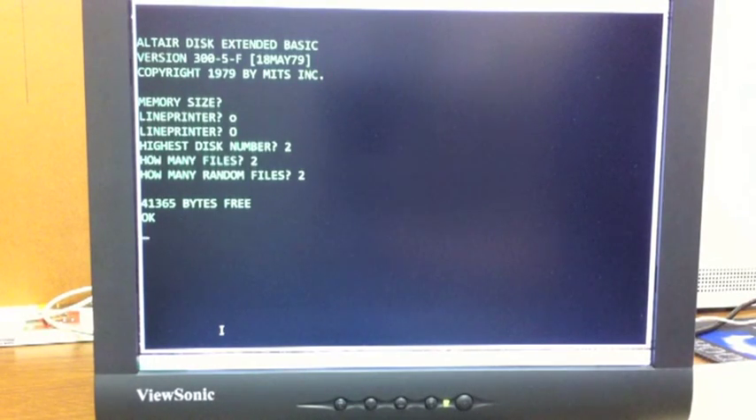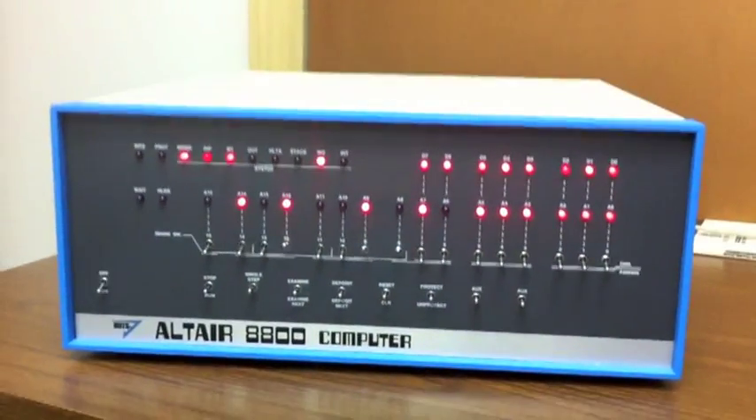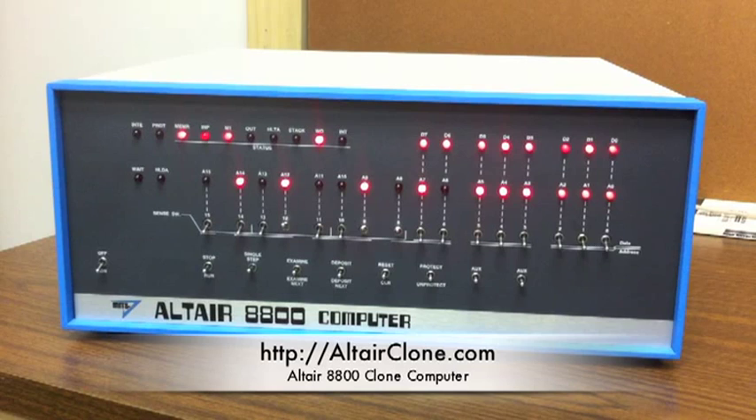That's it for this video. In the next video we're going to go ahead and demonstrate how to use disk Basic. The computer used for the demos today is actually an Altair 8800 clone — it accurately duplicates the look, feel, features, and performance of a real Altair but with modern hardware on the inside, so you don't have to worry about damaging a vintage or collector's quality piece of equipment. Visit AltairClone.com to learn more.